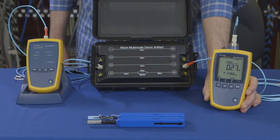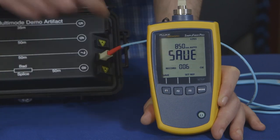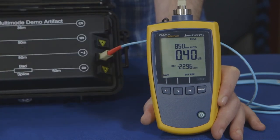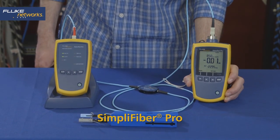We can now save the result. Later we can import our test results into LinkWare PC to review and print reports. Simplifiber Pro from Fluke Networks.